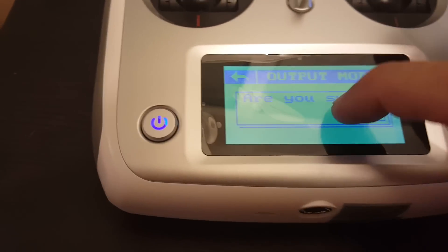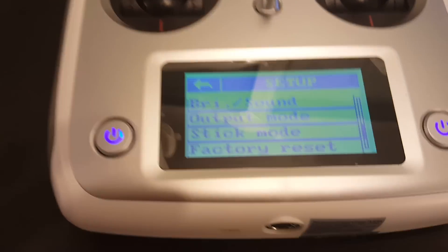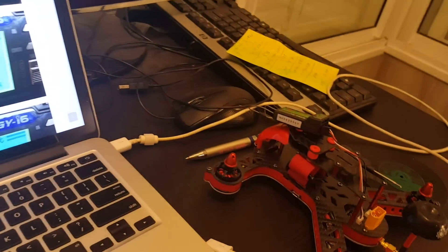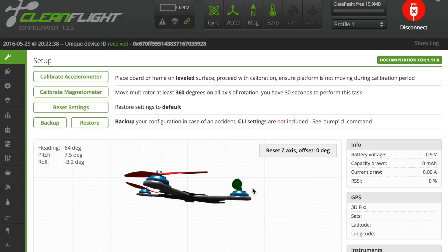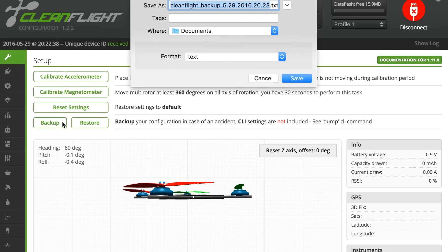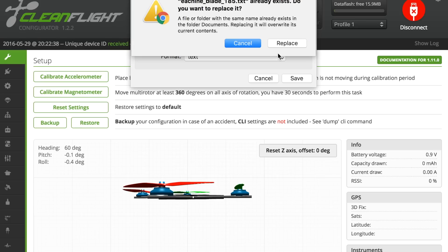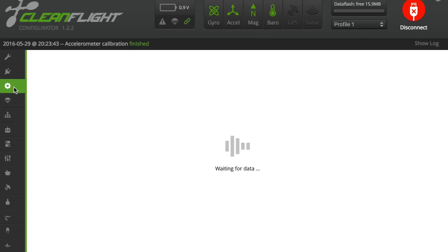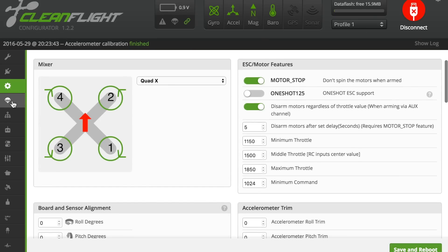The next step is to configure the drone in the CleanFlight program. I went ahead and connected the drone to CleanFlight. What I recommend is to back up the basic settings — press backup and save it wherever you like. If you have any problem, you can just revert to this setting. After that, I suggest pressing calibrate accelerometer once the drone is on a flat surface.